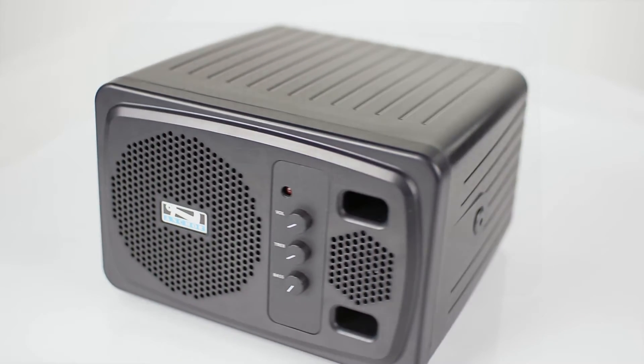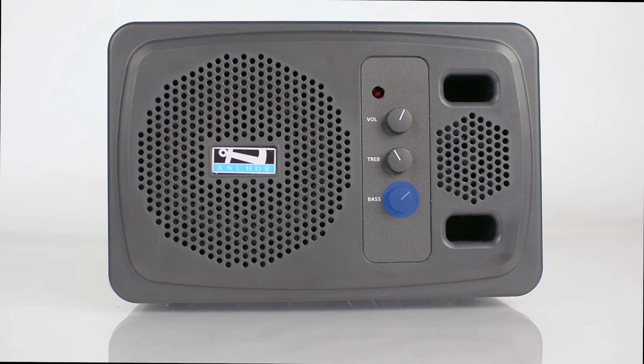The speaker monitor includes front accessible volume, bass, and treble controls, allowing for easy access to tuning.